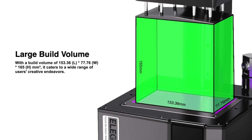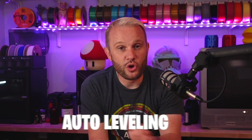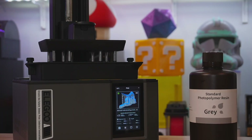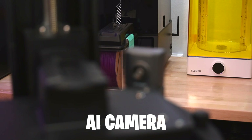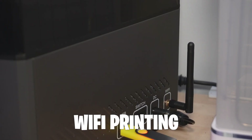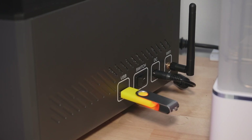It has a build volume of 153mm by 77mm deep and 165mm tall. There's no manual leveling — it's completely automatic and has a return-to-zero clamp to secure the build plate. When a print is started, the printer checks to make sure you have enough resin, and it also checks the vat for any foreign objects left from your last print. The AI camera detects warping and failed prints, and you can use it for time lapses and remote monitoring. Wi-Fi printing is super awesome, and you can also do it with traditional USB as well.